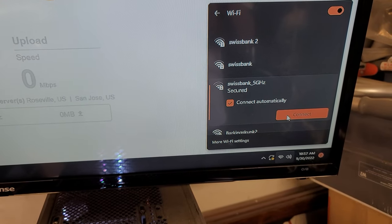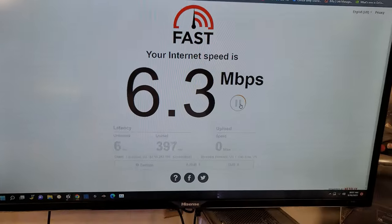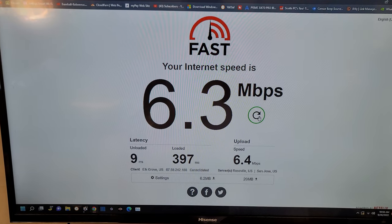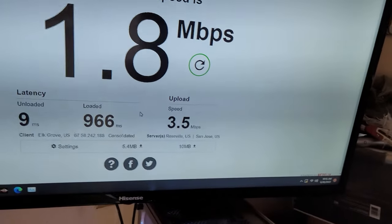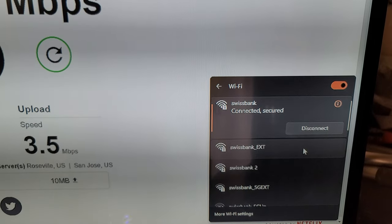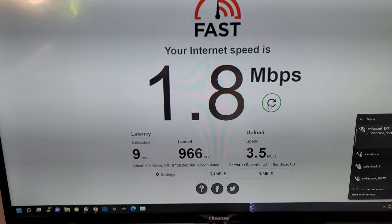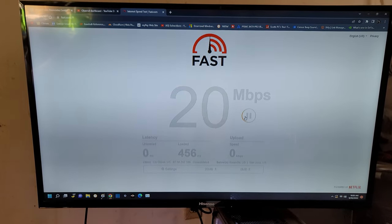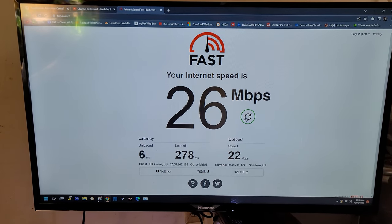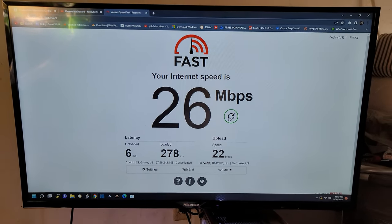Let's check the 5 gigahertz from the router only. Connected to the 5 gigahertz channel, the speeds are just a little bit better — 6 down and 6 up. Now let's switch to the repeater signal on the 2.4 gigahertz extender channel and run the test again. It's already looking more promising. Final result: 26 down and 22 up — a huge improvement using the Wi-Fi repeater versus getting the signal directly from the router on the other side of the home.